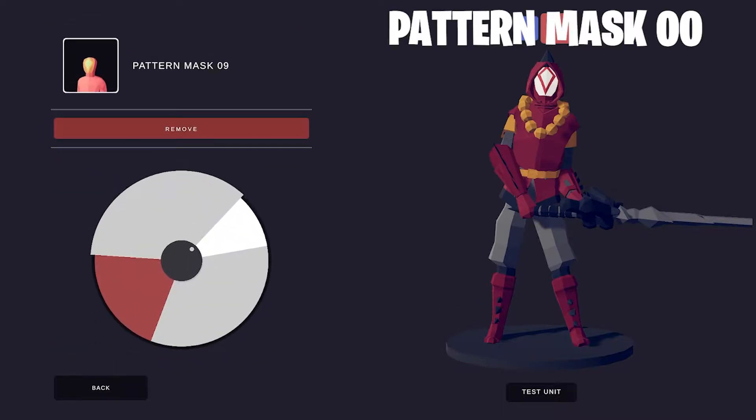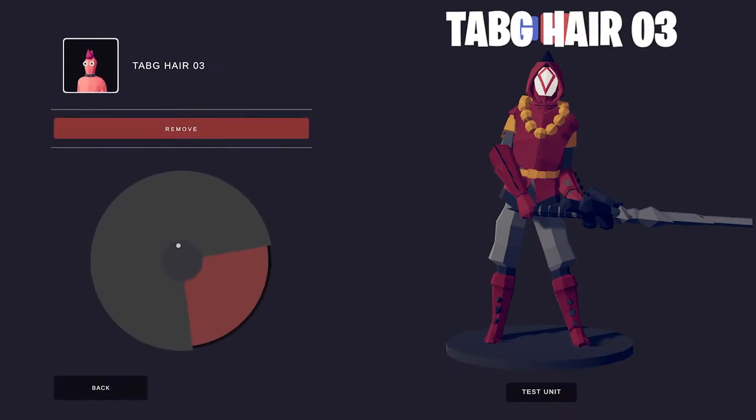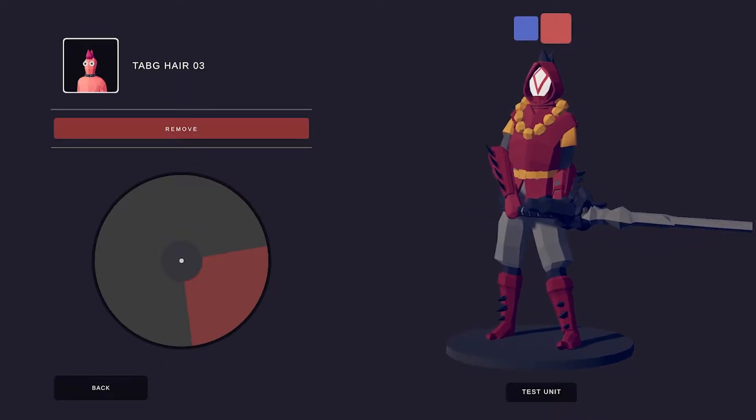Next up is the Pattern Mask. You'll be able to choose from many different symbols, but I chose this diamond-shaped one because I feel it looks most like the one in Breath of the Wild. Let's give them the Tab G Hair O3. Make sure you make the color red, because it comes with a color.